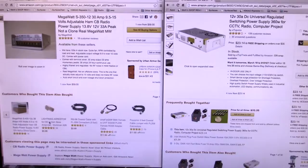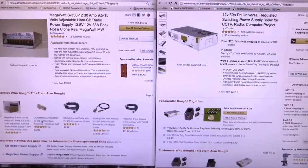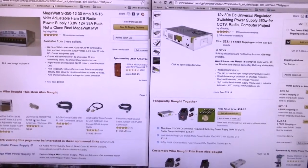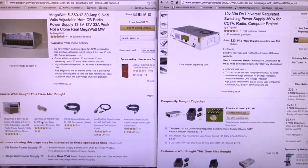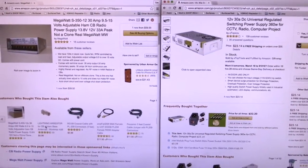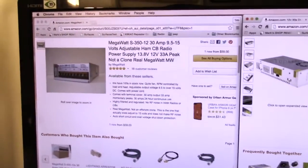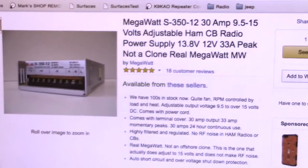This is Tim Tucker, AE6LX from WorldWideDX.com. Today I'm going to show you a quick comparison using some video and pan adapter of two different switching power supplies that are sold on eBay. One is this Megawatt 30 amp power supply.